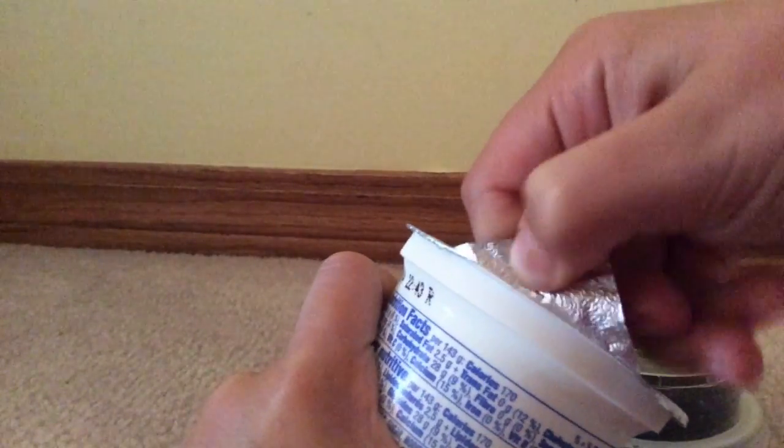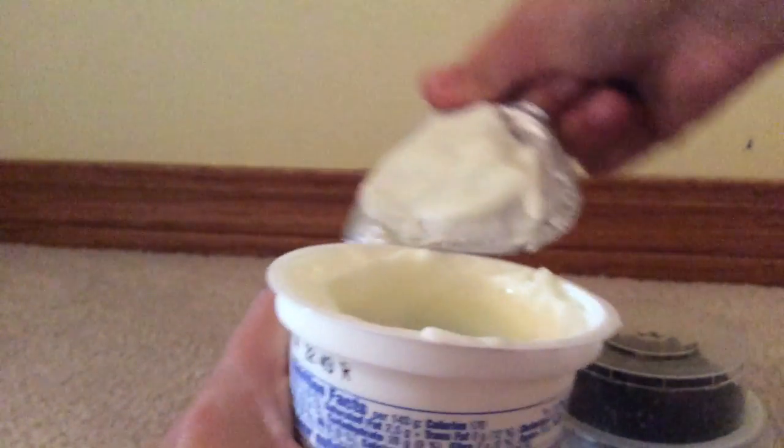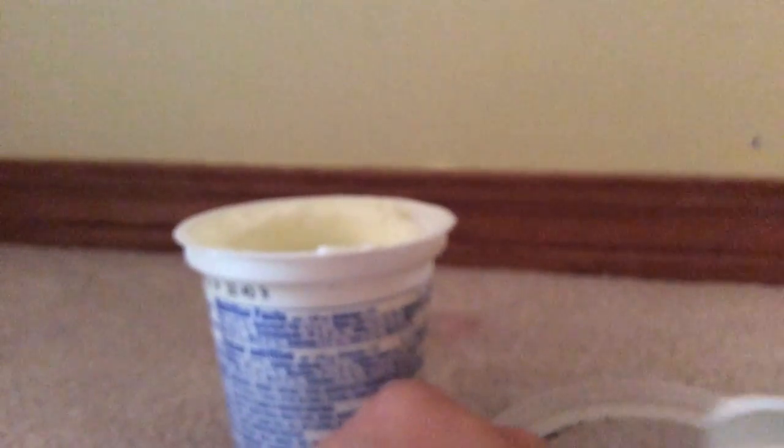Let's see what this actually looks like. Let me taste what flavor this is, I guess. I'm pretty sure that's vanilla. Now you open this lid — I know you open it. Okay, that's what it looks like. So now I put that in the garbage.